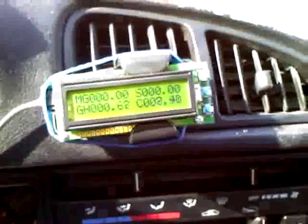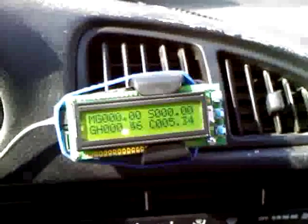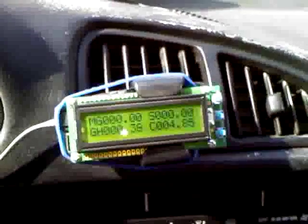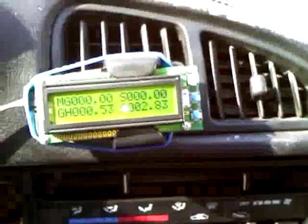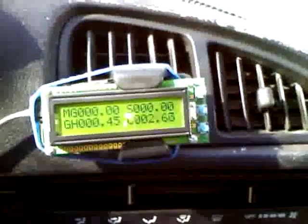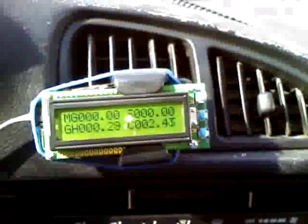Cold start — gallons per hour at about 0.6. Let's flip the switch. Drops way down. Idle drops way down. Starting to die a little bit, so I'm going to flip it back on. Now it thinks it's cold again — pops it back up. Flip it again, drops way down.